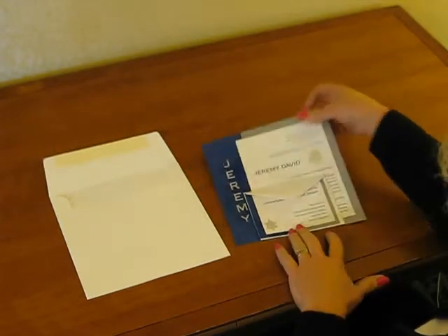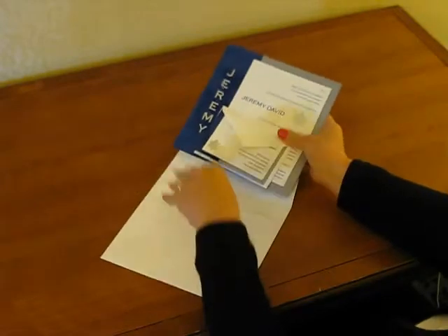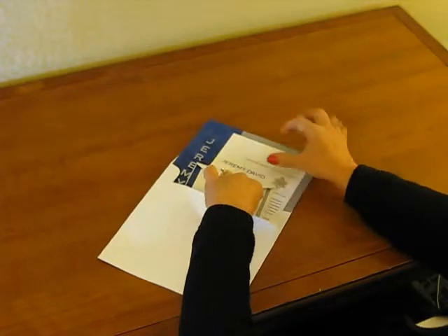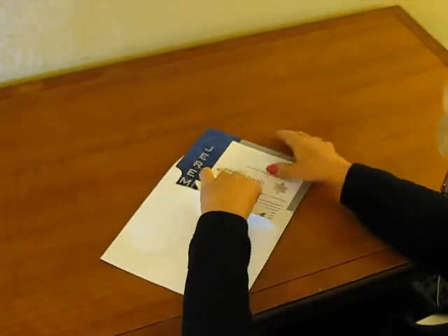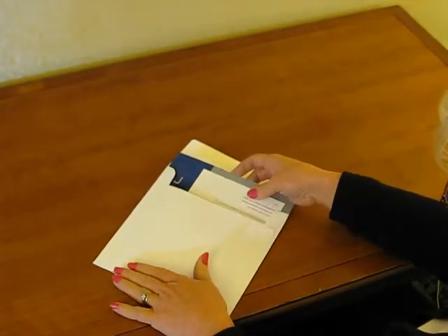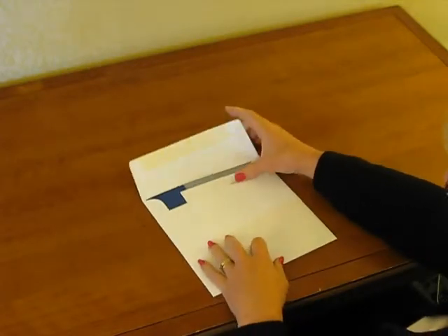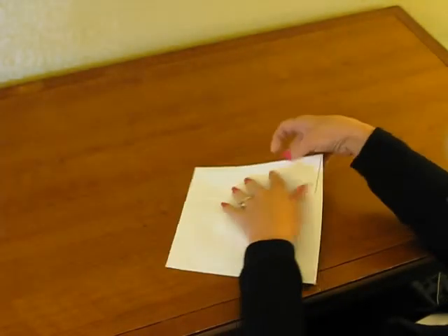Pick up your ensemble and slide it into the envelope with the front of the invitation facing the back of the invitation envelope, so that the design and wording appear when your guest lifts the envelope flat. Seal your envelope and it's ready for mailing. Thank you very much.